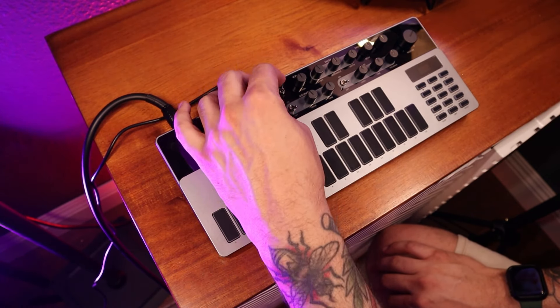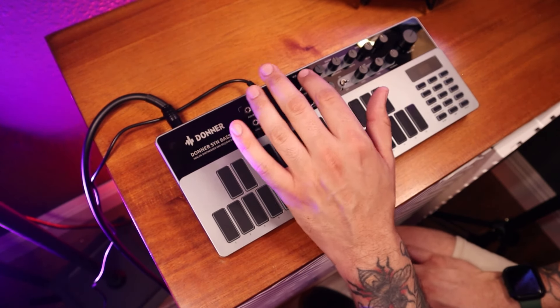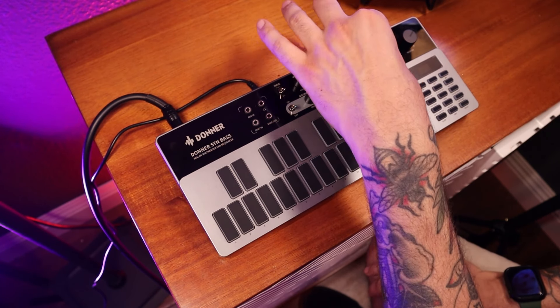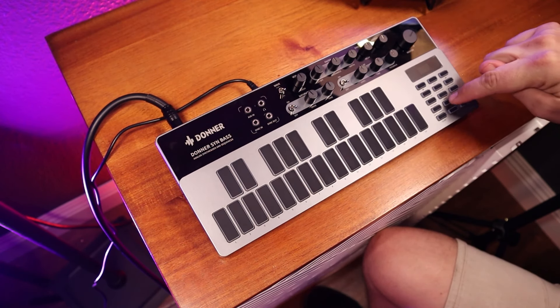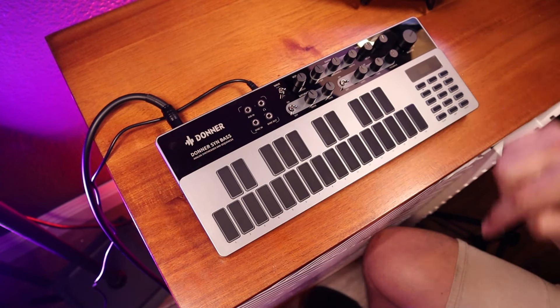These switches change your wave — you can do saw wave or square. I have everything at noon right now. You have a pitch control. This is a filter: you can do cutoff, resonance, depth. You do have an envelope, and there's a decay knob here you can turn up and down. And finally you have your accent — you can't use the accent unless you turn it on down here with the accent button.